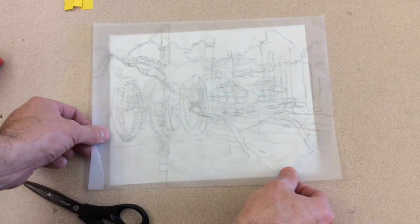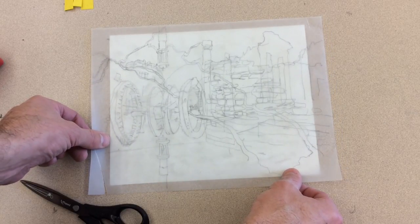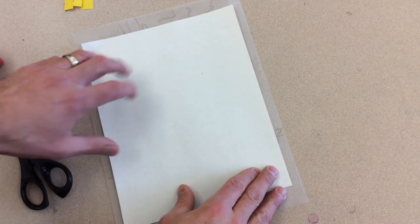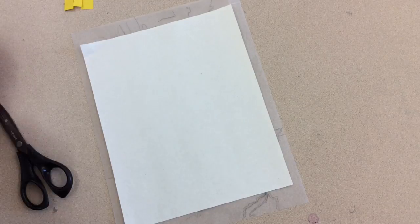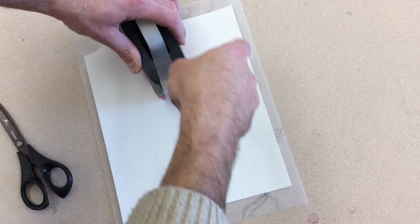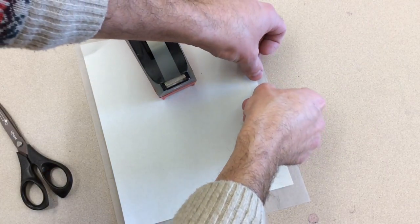First, look through the construction paper and pick out a color to put underneath your vellum. The vellum is translucent, which means even a dark color underneath gets a little bit lighter, because only some of the light comes through. I chose white for my background. To attach the construction paper to the vellum, turn both pieces upside down and get them centered, leaving a little space at the top so you can create a hinge using small pieces of tape.